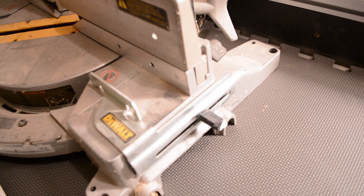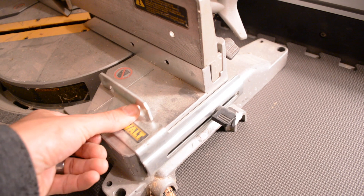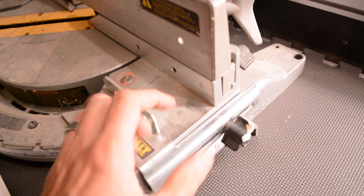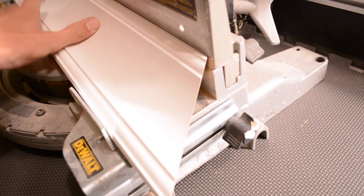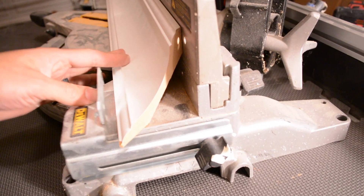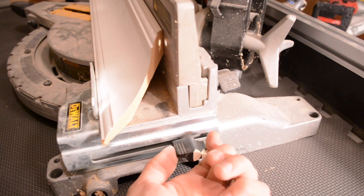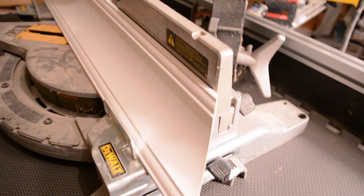So let me show you what these are if you don't already know. The crown stop is this little piece right here — this slides back and forth and you can tighten it and adjust it for different crowns. With a basic crown you pull that out, take your crown, lay it in the saw on the fence, and it'll be flat on both sides. You push this up, and once it's flush you tighten it and now you're set for the rest of the job. It works great with this little four and a quarter inch crown.